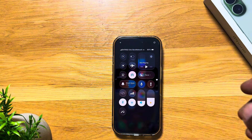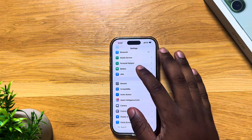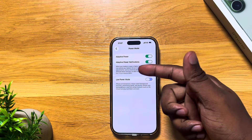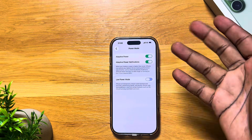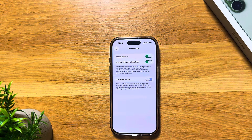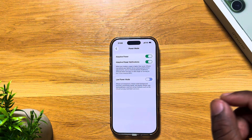There's also something called Adaptive Power. It watches how you use your phone during the day and saves battery in the moments where you don't need full power. To turn it on, go to Settings, then Battery, scroll down to Power Mode, and turn on Adaptive Power. I'd also suggest turning on Adaptive Power Notifications as well. This won't magically save your battery right away — it has to learn your routine, and over time it will know when to minimize battery usage.